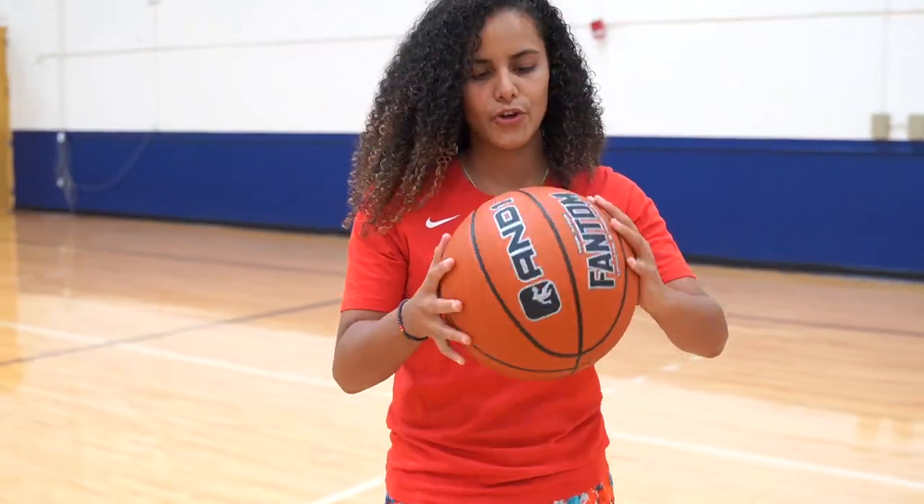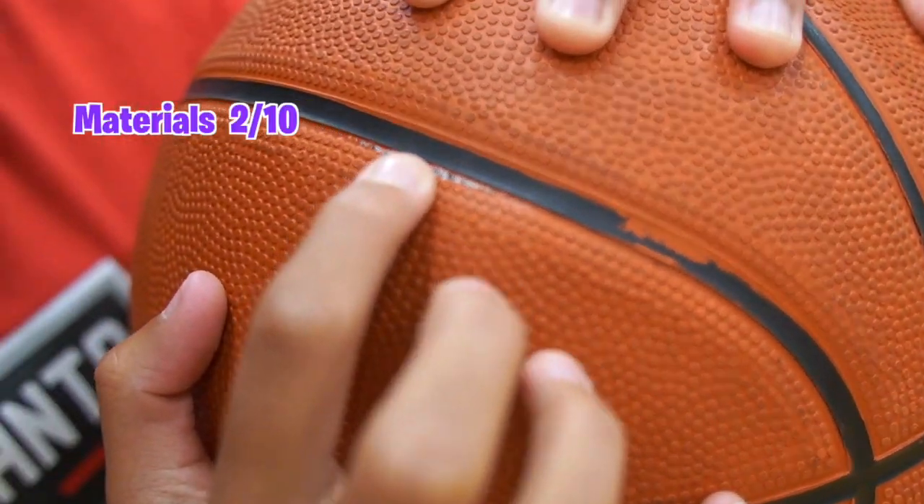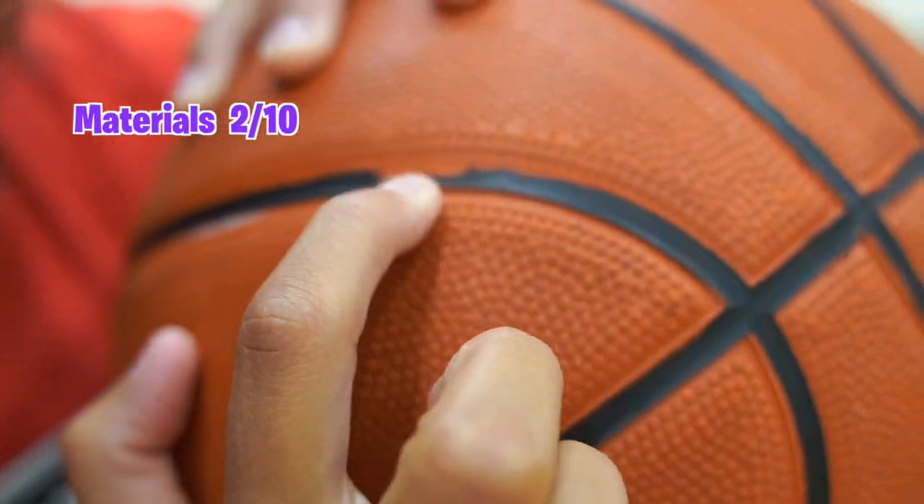Starting off with the $5 basketball. The grip is super cheap — it's not super grippy. Let me see if I can palm it. They're brand new basketballs, so of course I can palm it, but after a couple wears I feel like this grip is going to be gone. I just bought this ball and the leather is already coming apart. There's paint.